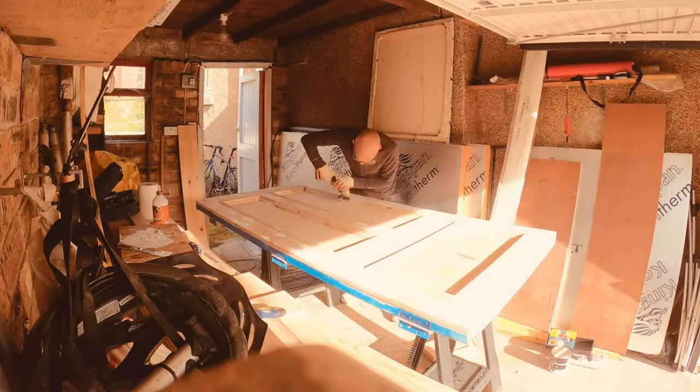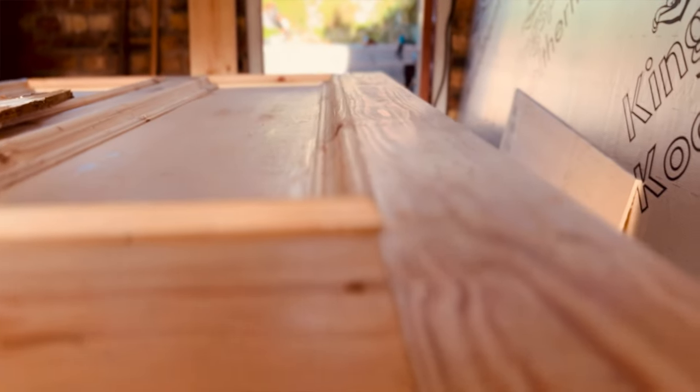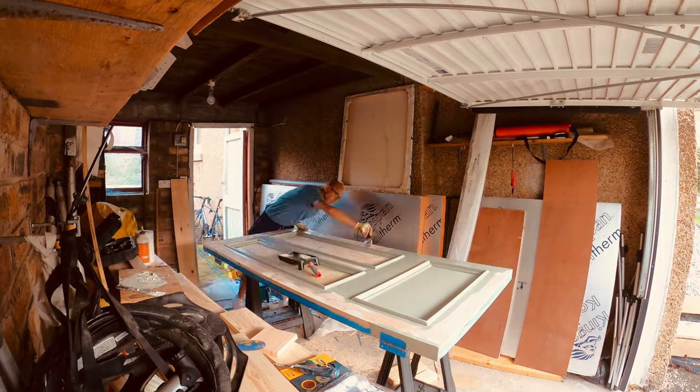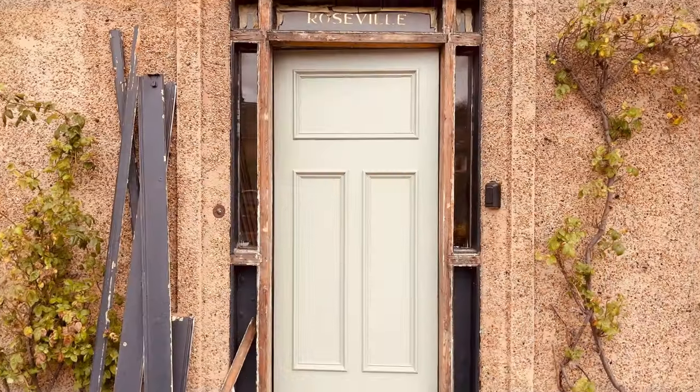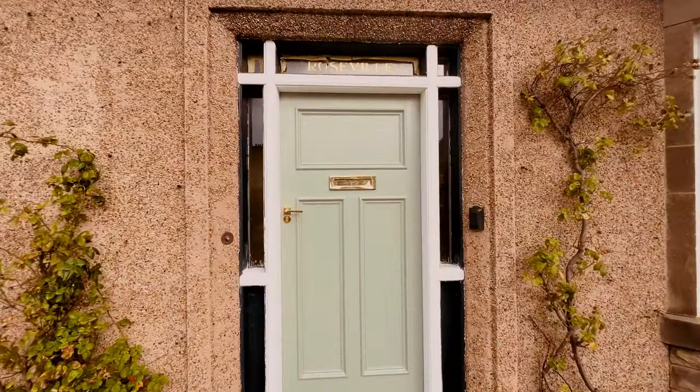Preparing your door for priming, undercoat and final painting. Don't underestimate the preparation that's needed. I'm going to show you how to prepare and paint your wooden front door for a flawless finish using this new door that I just did in the previous video, which I'll link at the end.